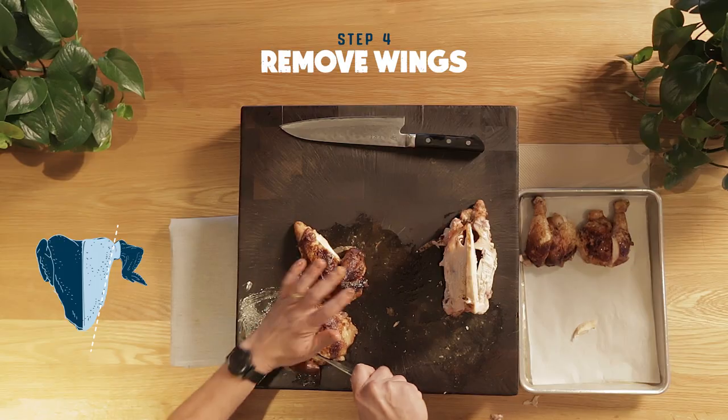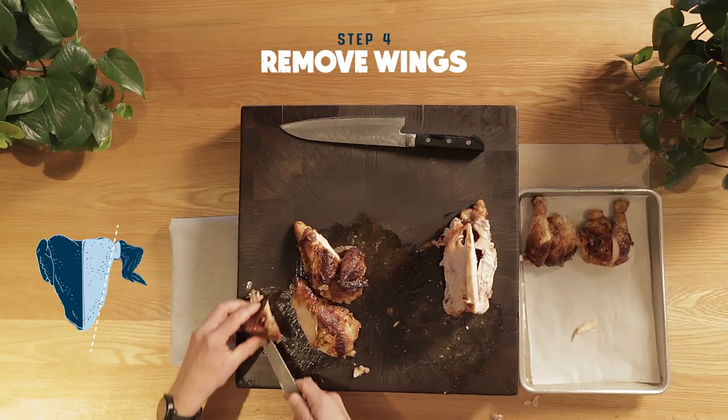Next we're gonna have to cut the breasts a little bit. You're gonna need to possibly remove the wing — you can totally crush that. You can either cut it or you can rip it off. Let's do caveman style on the next one and we'll just cut it nice and proper.